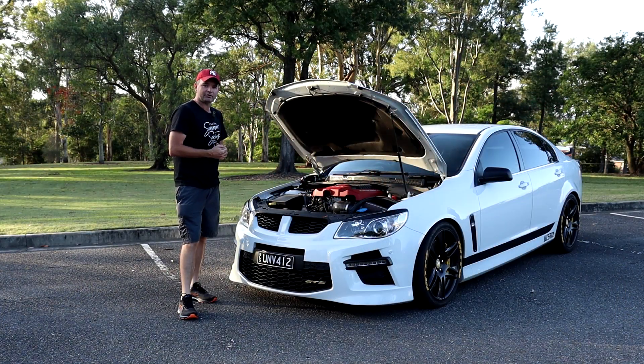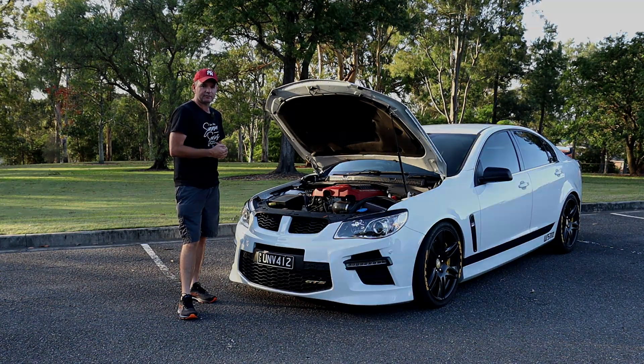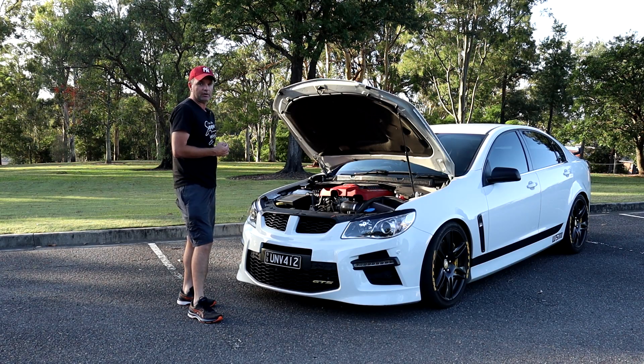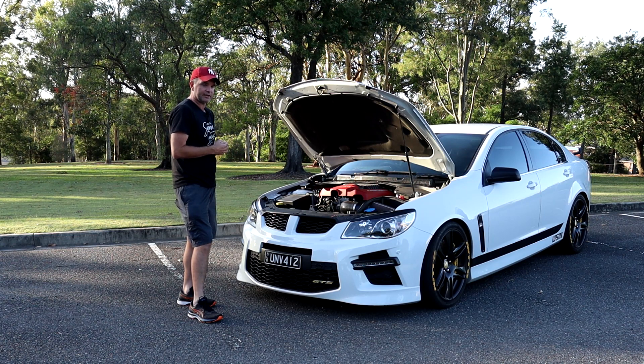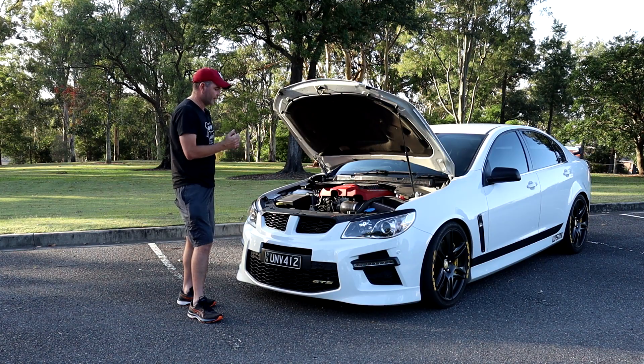Welcome back to Curtis LSA YouTube channel. My name is Matt, and in front of me is my 2014 HSV VF GTS. I've had a few guys on Instagram and Facebook message me about how to get over 700 horsepower on their VF GTS and LSA engine. In today's video I'm going to show you what I've done to get over 700 horsepower on my LSA, with the most recent dyno showing 700 horsepower on my VF GTS.